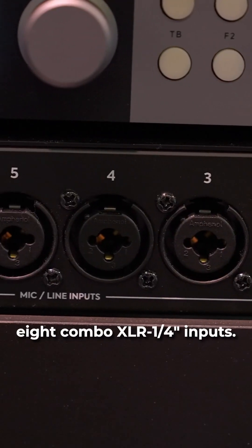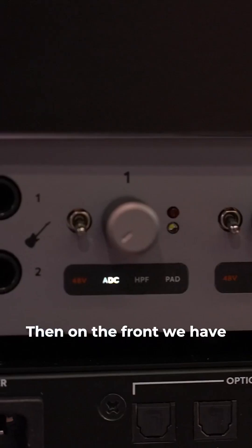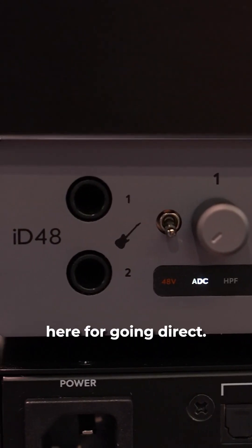On the rear, we have the eight combo XLR quarter-inch inputs. Then on the front, we have two Hi-Z inputs for going direct.